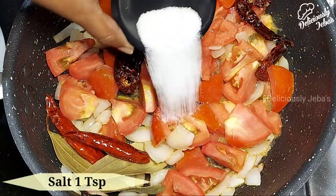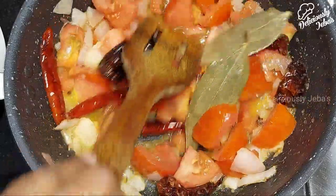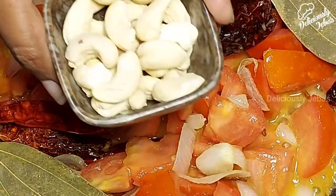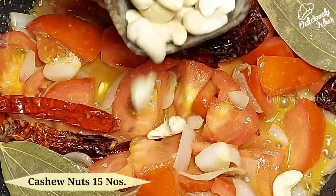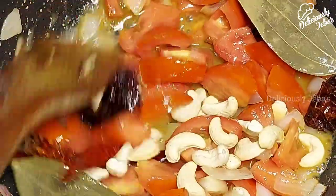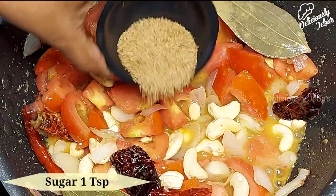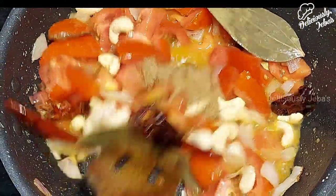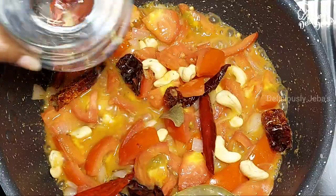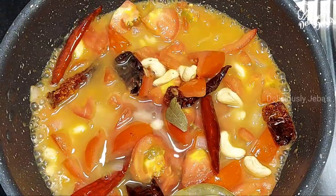Now add 3 medium-sized tomatoes that's roughly chopped and 1 teaspoon of salt — you can adjust the salt according to your preference. Now add 15 cashew nuts; these will make the dish creamier and also add slight sweetness. Add a teaspoon of sugar to help balance the tartness from the tomato. Now add a cup of water and gently mix the mixture.